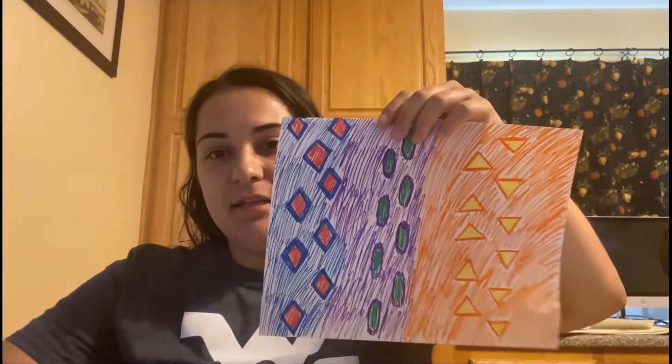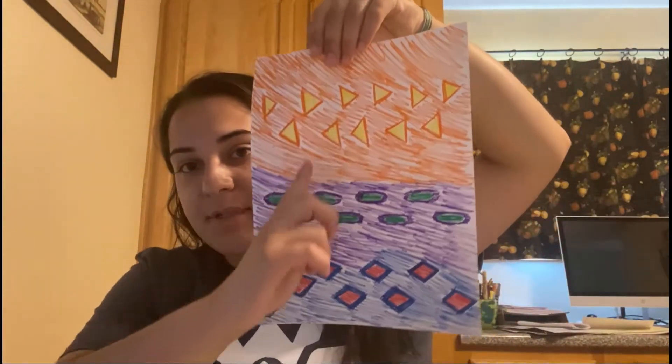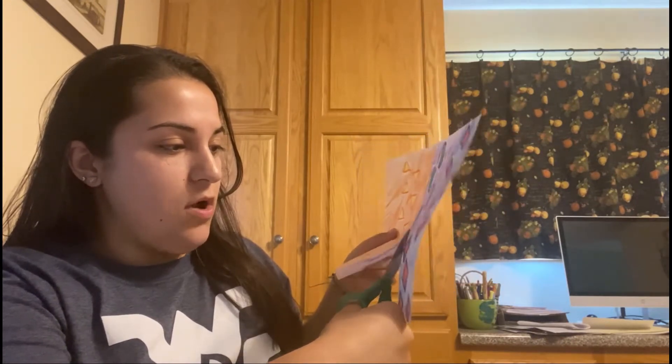Next, grab your scissors. I'm going to be cutting from the long side, so I'll have my paper landscape like this. You can cut your strips down like that — that'll give you longer strips. I drew my designs going down like this, so I'm going to be cutting my designs wherever the color splits. After that we're going to be making our rings. I'm going to show you — I'll be cutting one ring like this, and I'll cut the rest of them about this size. You can vary your sizes of paper however wide or long you want. I think I'm going to stick with this size throughout.